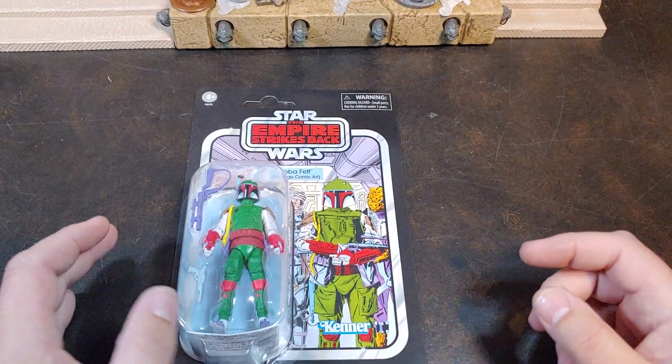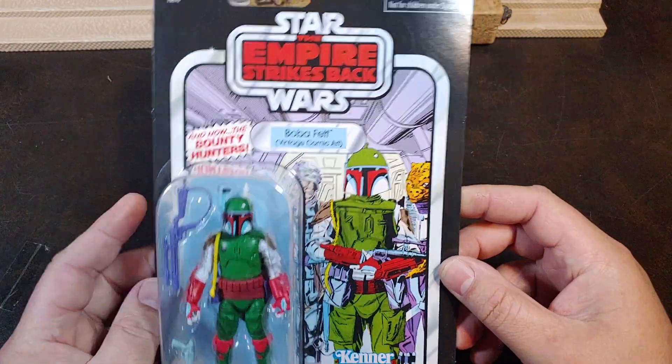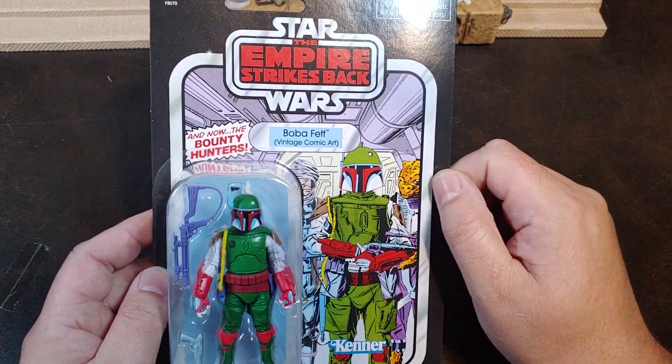How are we doing today guys? Thank you once again for joining me on Viper 9 Toy Videos. Today I have with me the Target exclusive Empire Strikes Back Boba Fett Vintage Comic Art from the Star Wars Vintage Collection line.